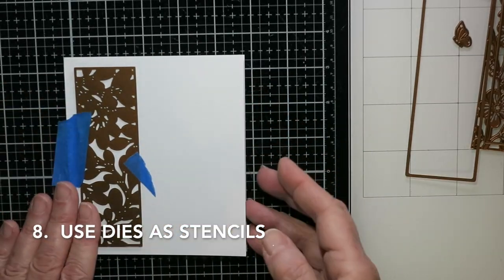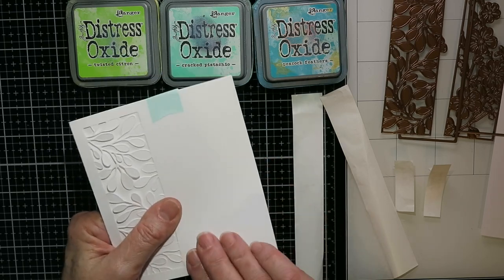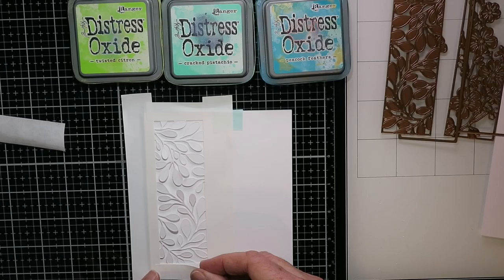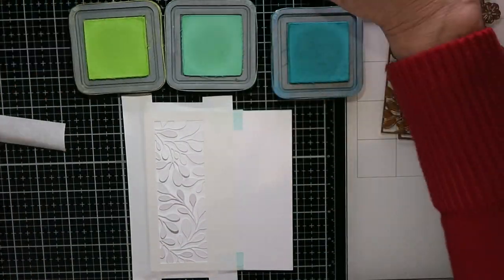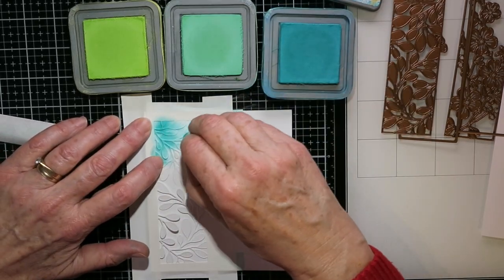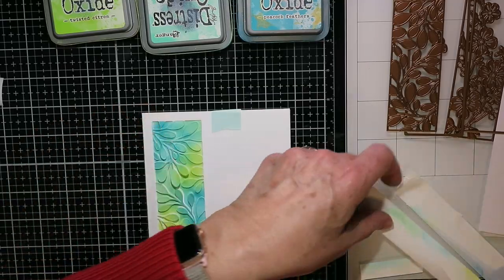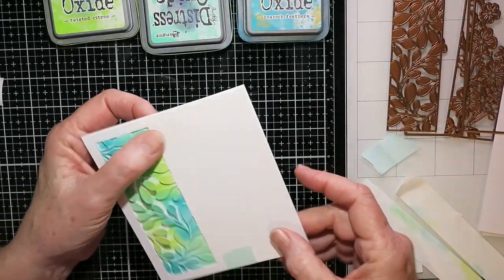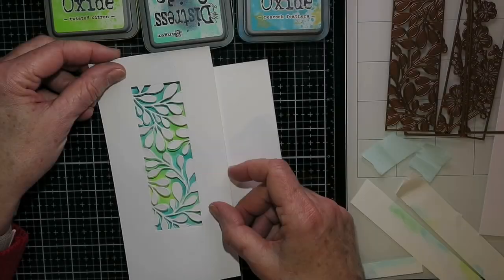Idea number eight: you can use your dies as stencils. In this example I'm die cutting onto the front of my card — it's a beautiful die from Creative Expressions, I'll have everything listed below. I've taped that card front closed and I'm masking off all around the stencil. I've got some distress oxide inks — Peacock Feathers, Cracked Pistachio, and Twisted Citron — and I'm going right over the die cut, through to the inside of the card, holding those leaves down. When I peel it off and open it up, you'll see on the inside it makes for a really pretty inside of the card.